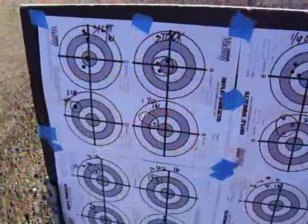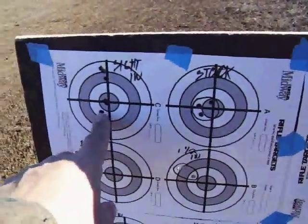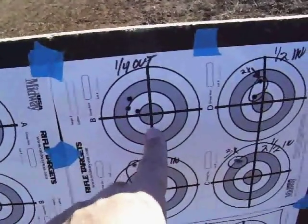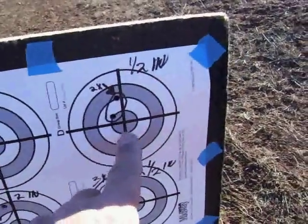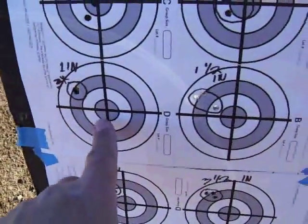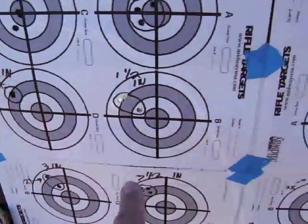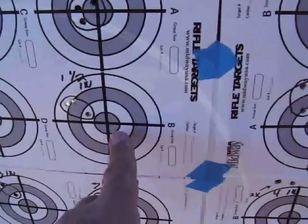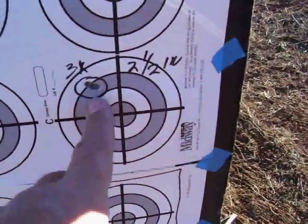We're going to go out and look at the target. This first target is just sighting it in. Here's the stock setting, here's a quarter inch out, a quarter turn out, half turn in from the stock setting, one inch in from the stock setting — note it printed three bullets in the same hole. One and a half turns in from stock. Two. Two and a half printed three in the same hole.